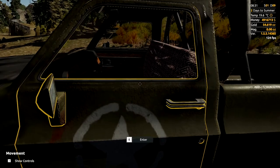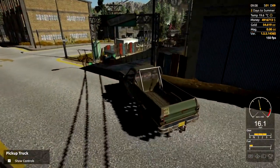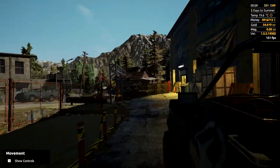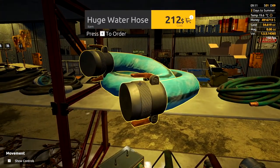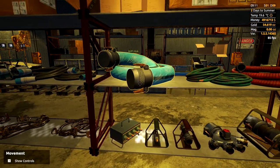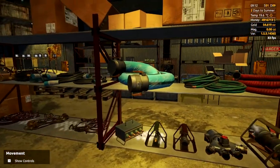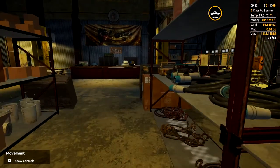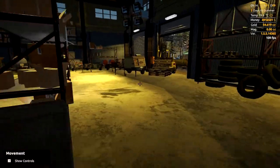The next thing you need to do is head over to the shop and buy some parts. Very simply, the only thing you're going to need at the shop is one of these big water hoses, or the 'huge water hose' as it's called. Unless you want to position things a bit differently and need extenders or extra hoses, we're going to keep it as simple as possible — we only need one of those. That's $212, which is not bad at all.